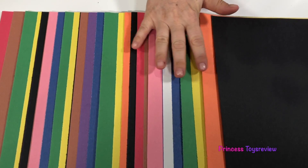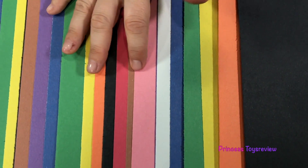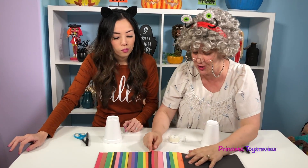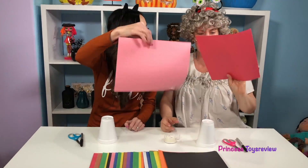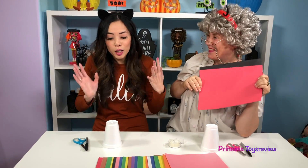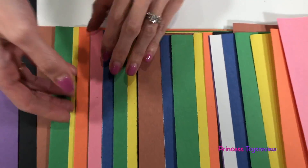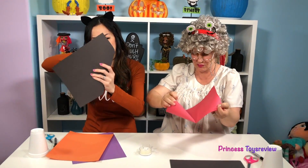So first I have to pick one of these beautiful colors — orange, yellow, green, blue, white, pink, brown, darker pink, black, purple. So many colors! I think I'm going with this pink. I like it, and I'm gonna do a two-color hat — one purple, black, and pink. I'm gonna go with black, purple, and orange.